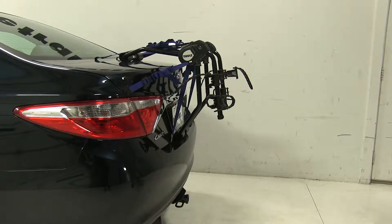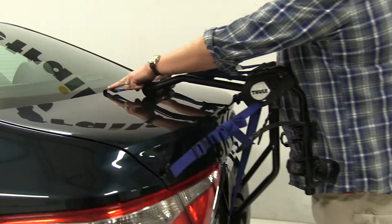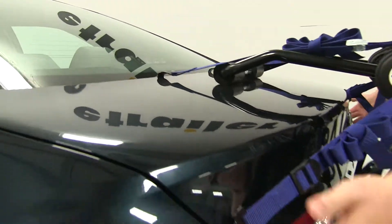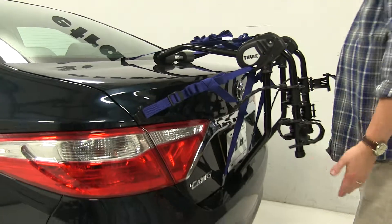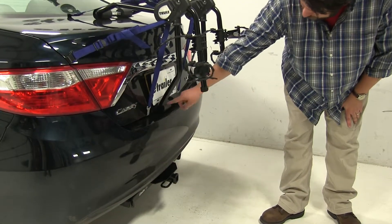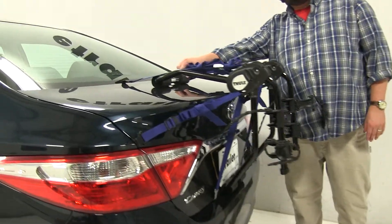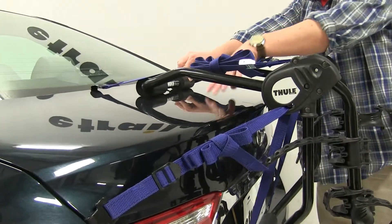How this actually attaches to your trunk — we're going to have six points of contact. We're going to have two rubber-coated hooks up at the top, two to each side just above the tail light, and then two at the base of the trunk. We also have these foam pads here at the base as well as the top of the trunk to make sure that once you install this on your vehicle, it's not going to scratch up the trunk at all.